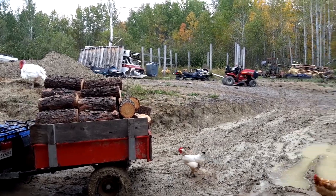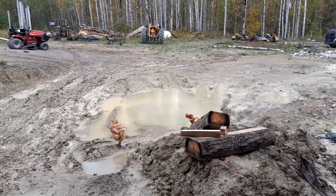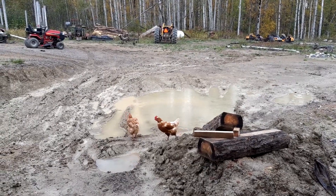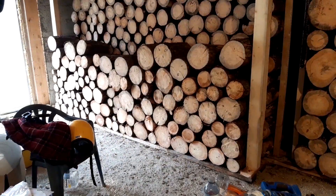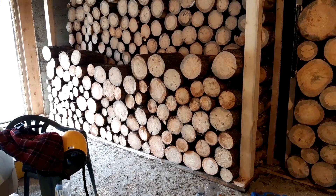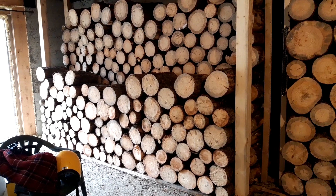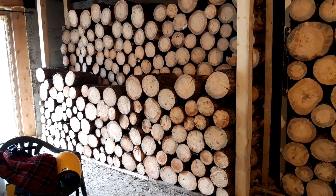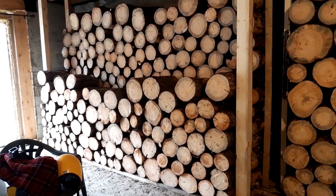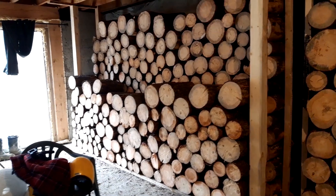It's just starting to rain — you can see that down in that little puddle there. So we're going to get this pile in here and I'll show you what we ended up with. That is what we got with that other little load — so that's two trailer loads right there.